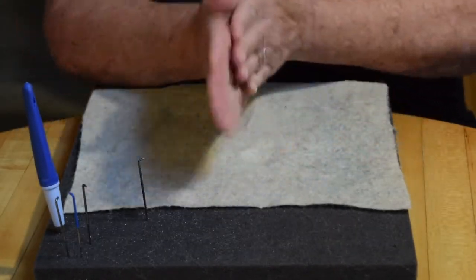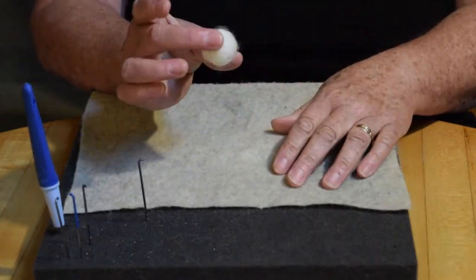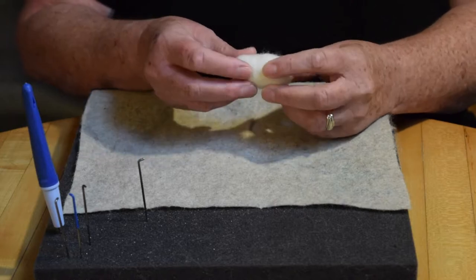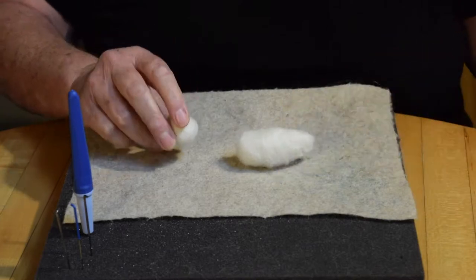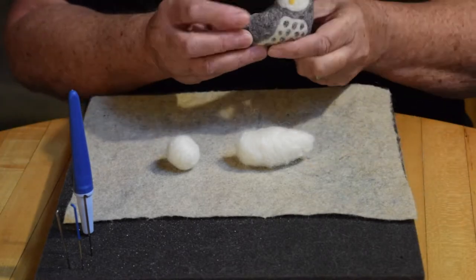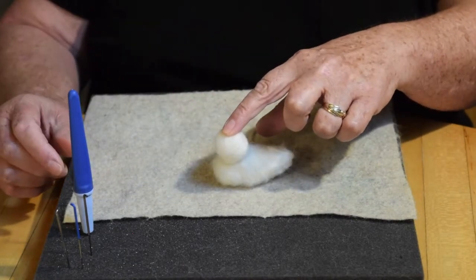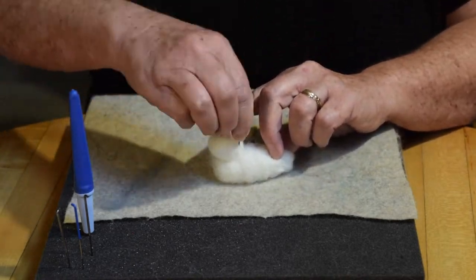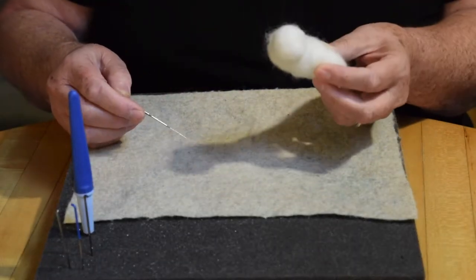I think this looks good. I'm going to give it a little roll between my palms, just to secure the shape. I've already made the egg shape, so I've completed both the egg and the ball shape. It's time to put them together to start to create the shape of the owl. I'm going to go ahead and put the head about here — it looks good. I'll take my needle and give it a few pokes around the side, which gets it there temporarily.